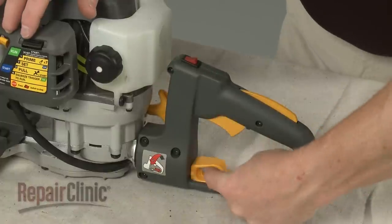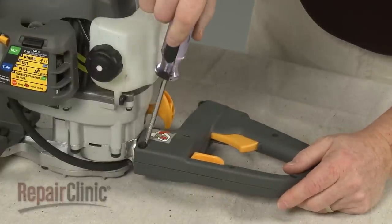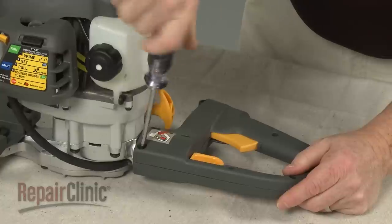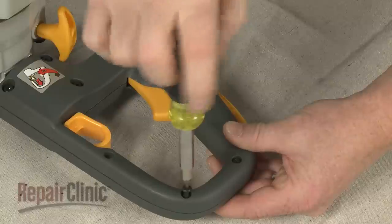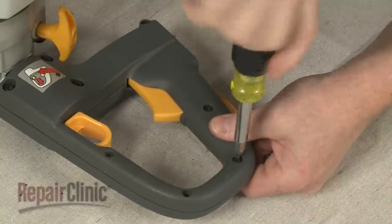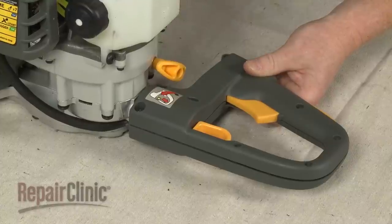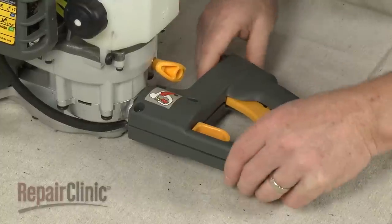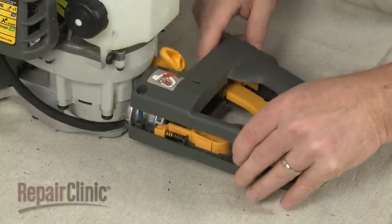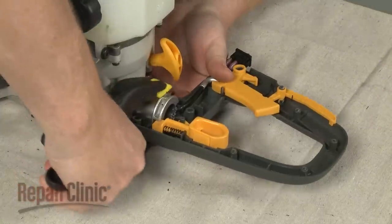To access components like the on-off switch and throttle trigger, remove all of the screws holding the handle base and cover together. Carefully remove the handle cover and use a clamp to secure the handle base to the gearbox assembly to prevent the components inside the base from becoming dislodged.